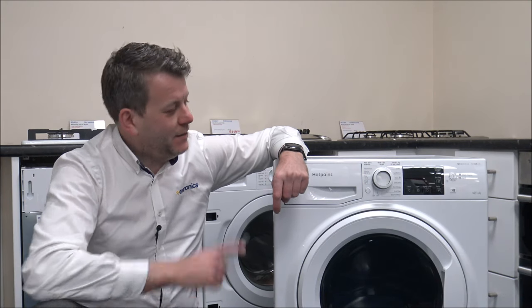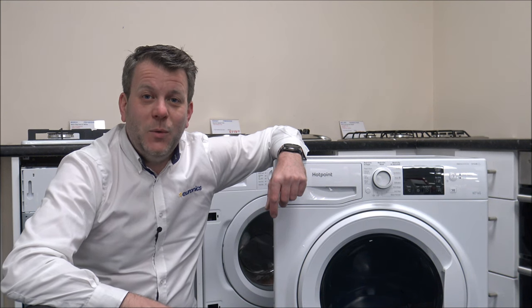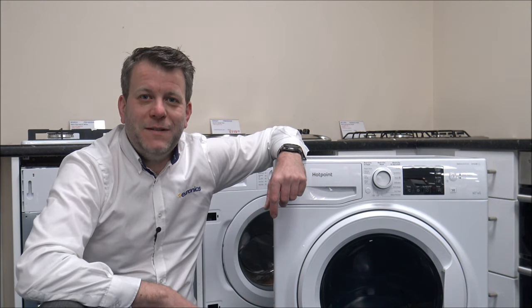Hi, in this video I'll be showing you the Hotpoint NDBE9635 washer dryer. What I want to do today is to show you around the washer dryer, some of the features and benefits that it offers.